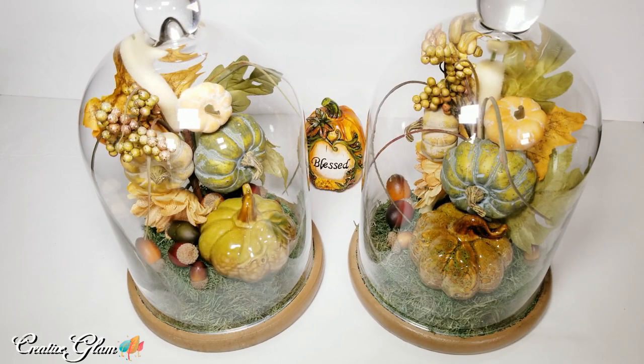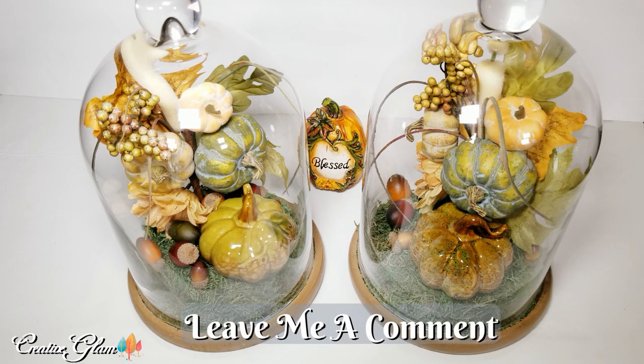Okay guys, that's it — we're all done! I like the way they turned out. What do you think? Leave me a comment and don't forget to give me a thumbs up.